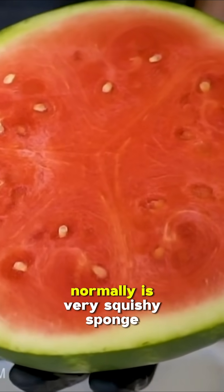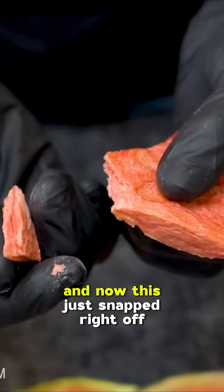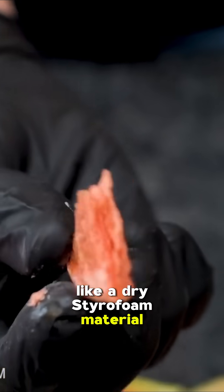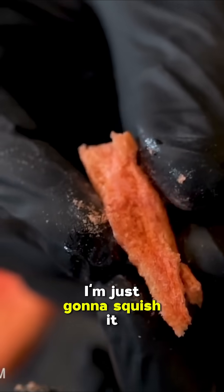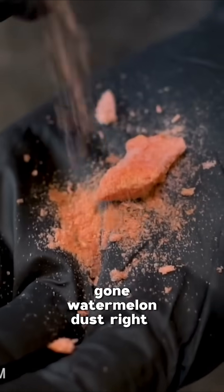So watermelon, of course, normally is very squishy — like a soaking wet sponge. But now this just snapped right off like a dry styrofoam material. See how light and porous that is. I'm just gonna squish it — I bet this just powderizes right here. Gone. Watermelon dust, right there.